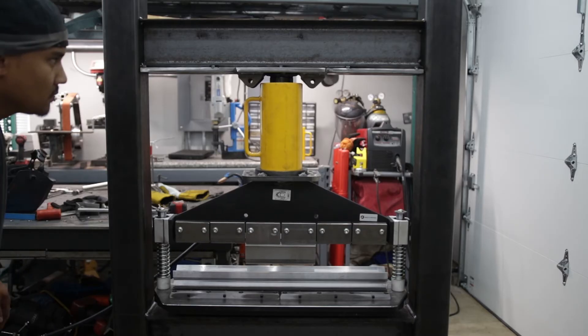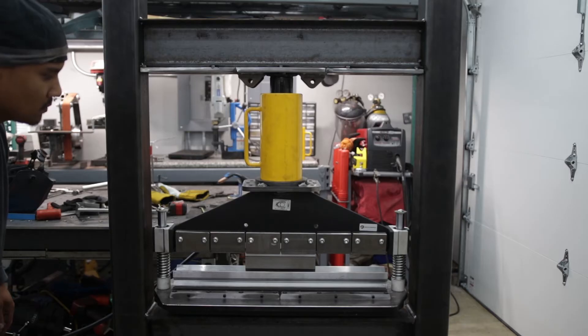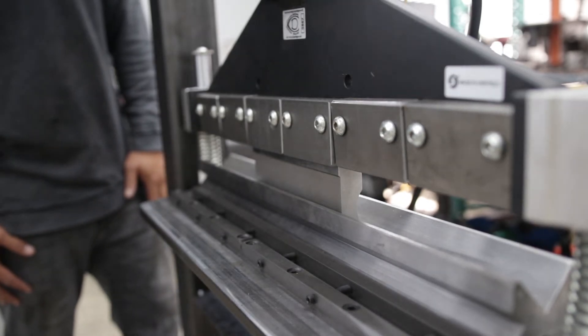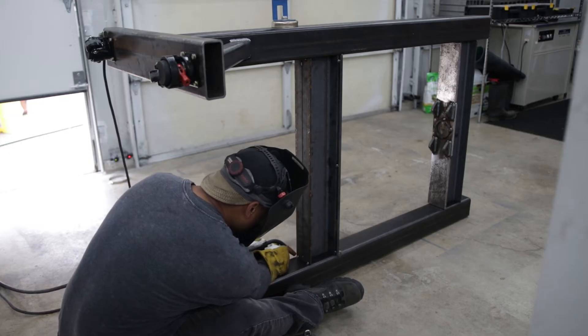With everything tacked in, I did another quick test fit to see how everything would work. So far, so good. Now it was time to weld it all in.